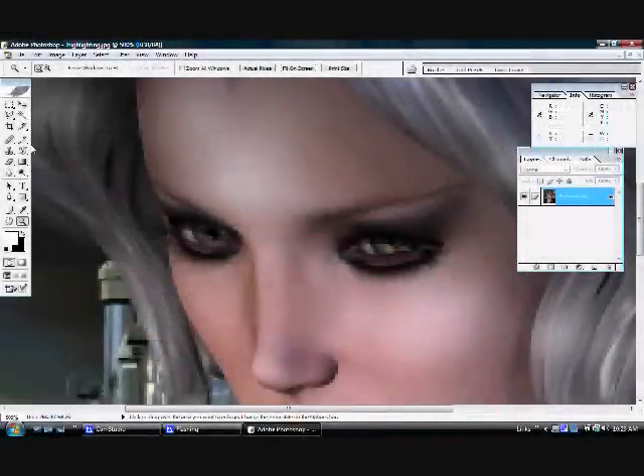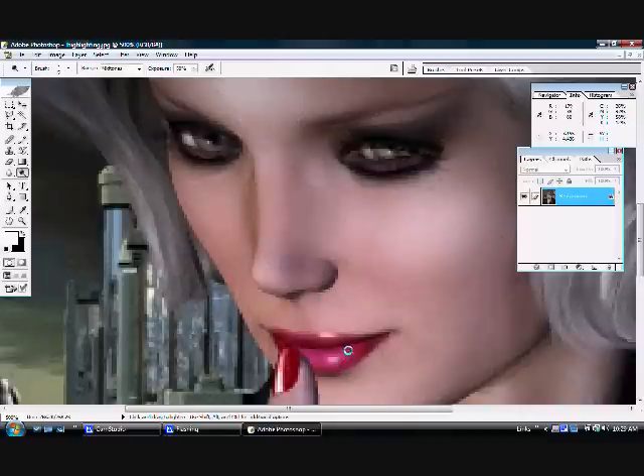Now onto something that I find really adds a lot of interest to portraits: my sparkling eye technique. What I do here is take the pencil and add tiny one-pixel white dots to the eyes. I'm going to blur them a little bit so they won't look just like little white squares. Then taking a very tiny version of the dodge tool, I'm highlighting a little bit in the bottom of the iris and over onto the white of the eyes. And while I'm down here, I'm going to add a little bit of highlight to the lips.